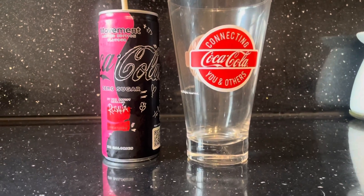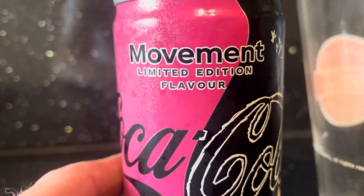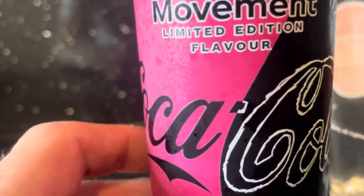All right guys, today I'm back with another review, this time of a soft drink — Coca-Cola Movement Limited Edition flavour. I got this in Asda for 75p for this little can.